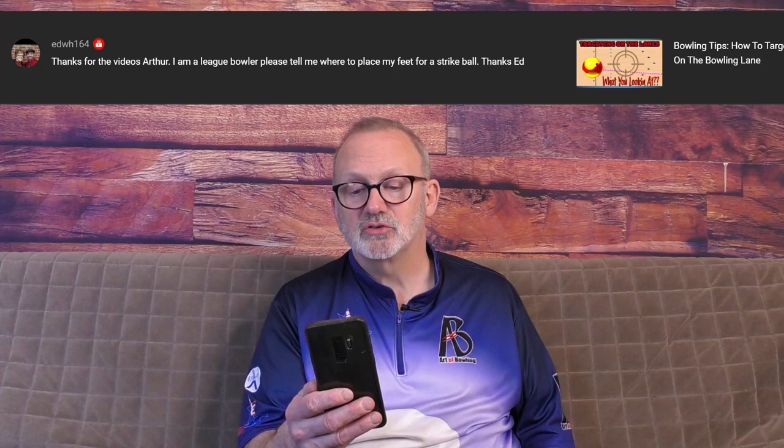Hit that like button and subscribe if you already haven't. We're going to go over some questions in our comment section that you asked us. If you have any questions you would like to ask, leave a comment and I'll do my best to get back to you.